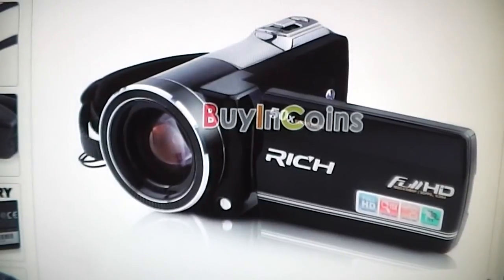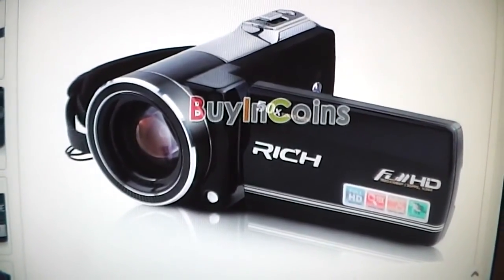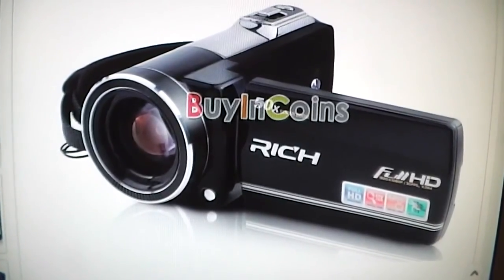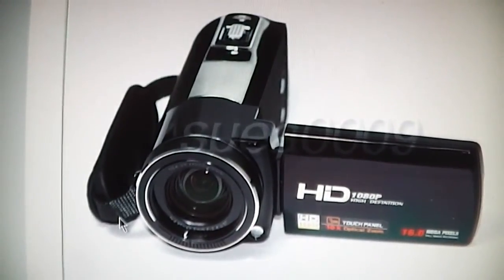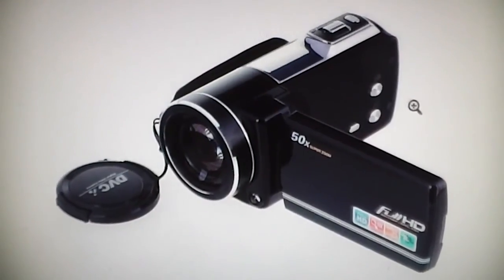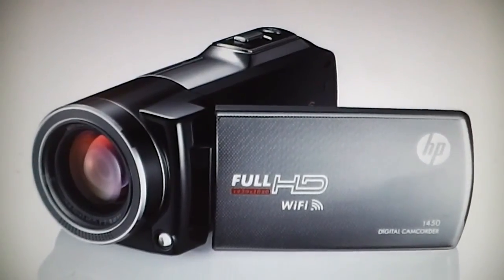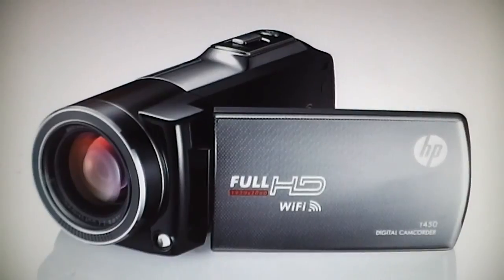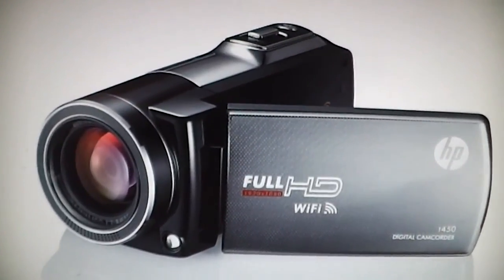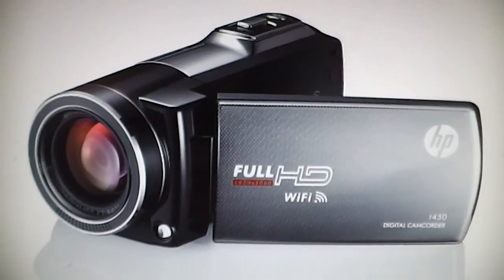Just like the other Bell and Hell camcorders, the DV1100 HDZ was not designed by them. On eBay you can also find it sold as the Rich HDA220 and as the HDVZ35 with no brand name on it. There's also one by a brand name you should recognize — Hewlett Packard — the T450 camcorder, which is a little different because it has built-in Wi-Fi but otherwise it's the same thing.